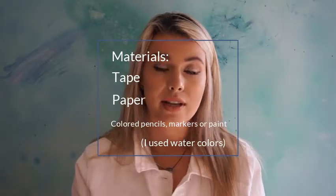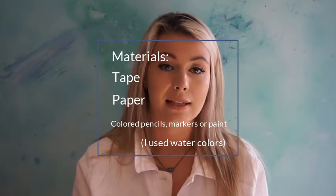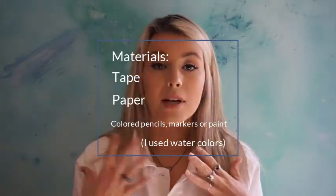I'm going to be using watercolors because I'm going to show some cool watercolor techniques. Feel free to use whatever you have at home if you don't have watercolors.